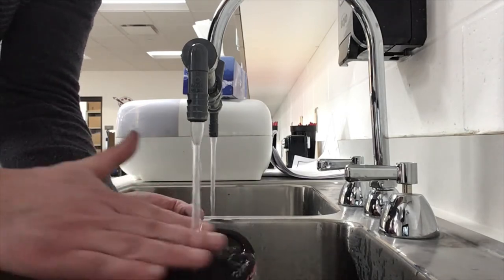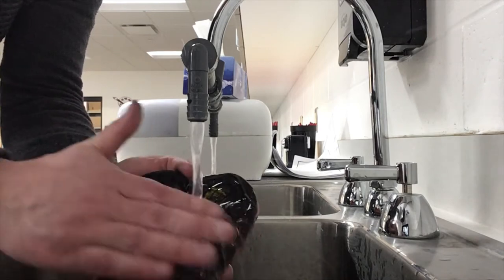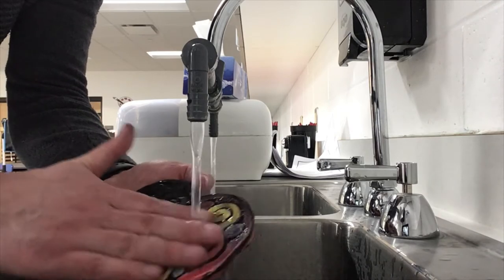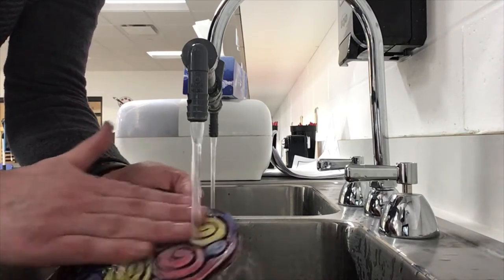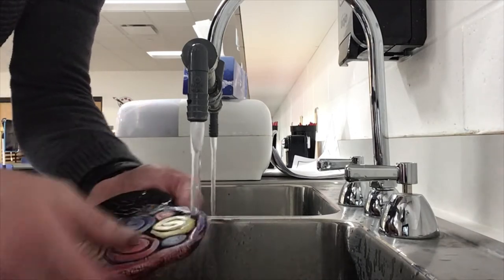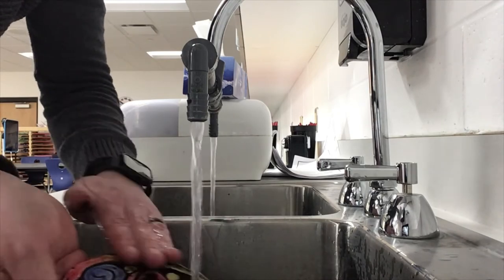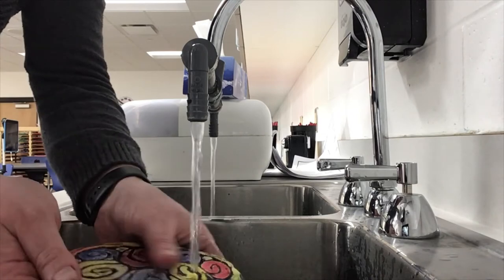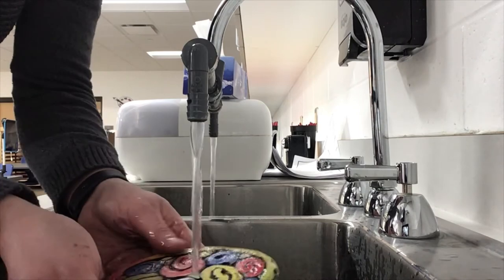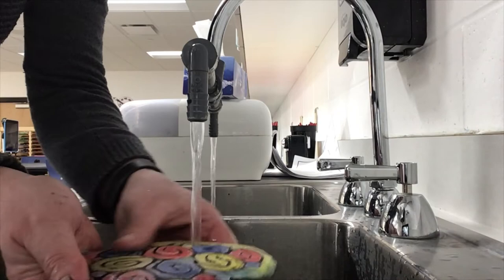So we'll put it under the water and gently massage — you can see our color coming back. You don't want to scrub too hard because you will scrub off your color, so it's just a nice gentle massage. Some of the third graders last week were scrubbing so hard that they rubbed their crayon and colored pencil color right off of their project.